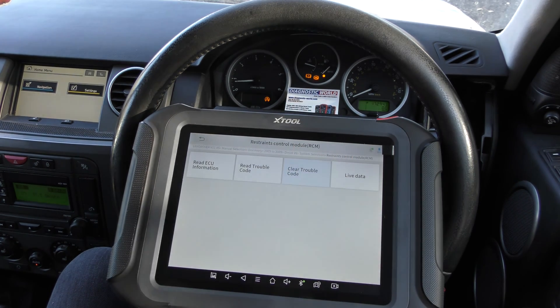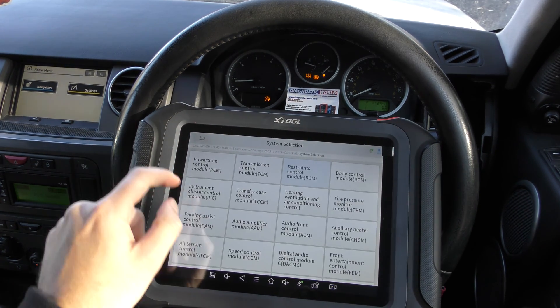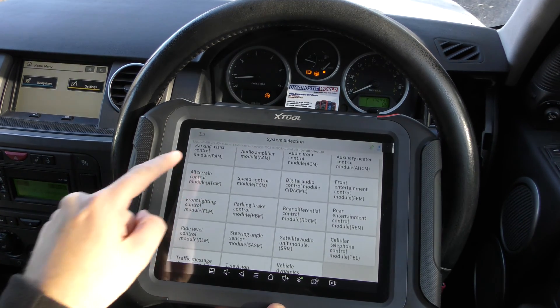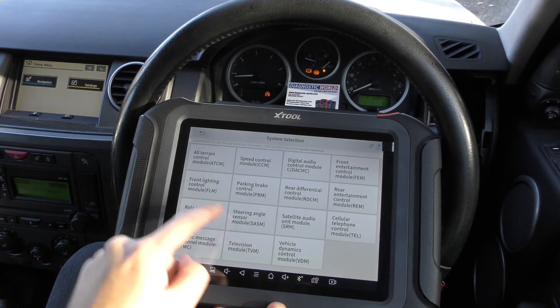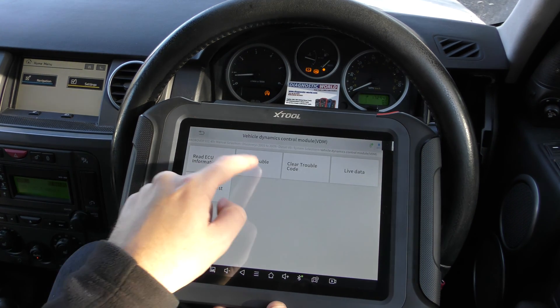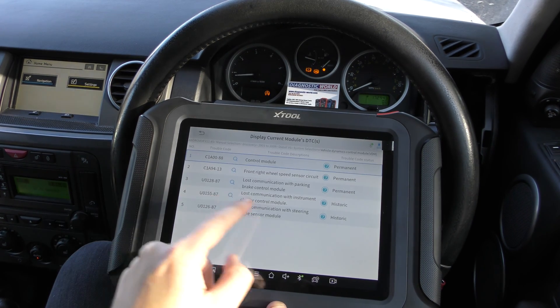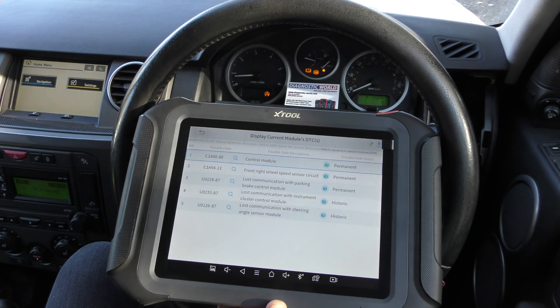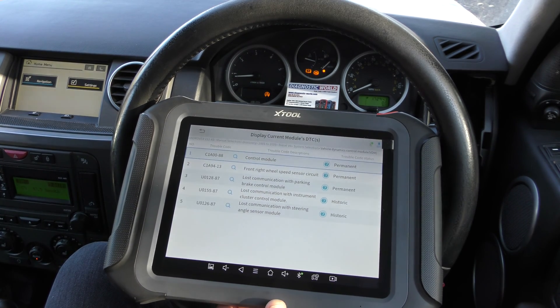We're now left with three warning lights: the ABS, the traction, and the other brake warning light — also known as the Three Amigos. These can be accessed by clicking on Vehicle Dynamics Control, and then we go to Read Trouble Code.